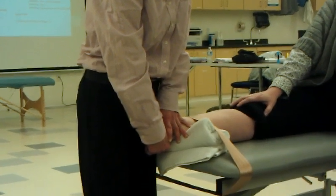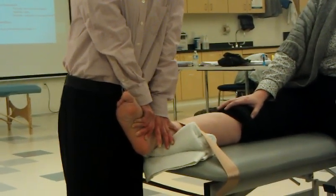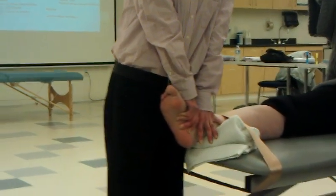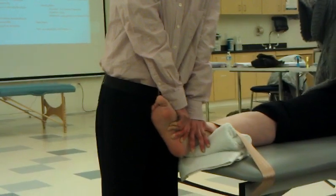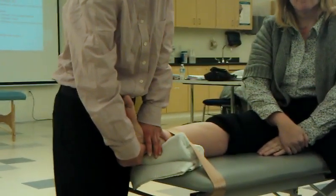So traction calcaneus, traction talus there too. If you think of the talar dome, it sits like this. So if you go straight back, you might not get it. So you might need to do a little bit of this kind of motion — that's why I kind of grab the calcaneus and just do a little scoop there.